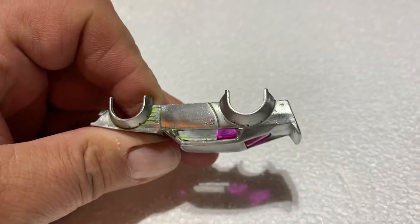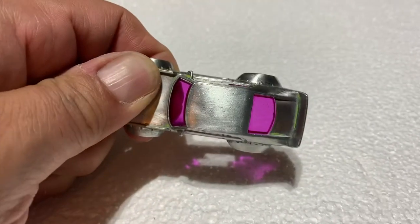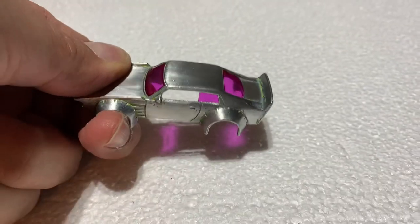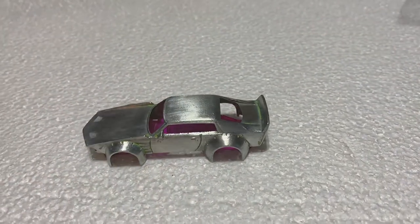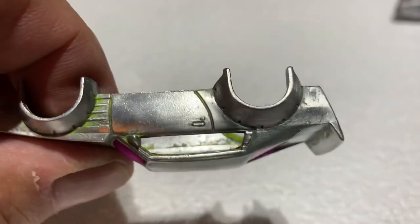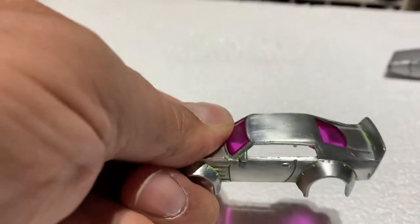I think I'm going to cut out just the glass for the back window and leave the windshield and the rear. And there is no rear glass.